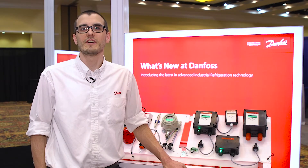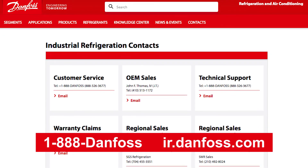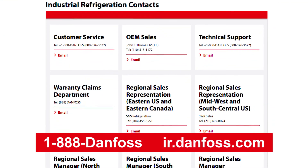The new Danfoss gas detectors are readily available. For more information, visit us online or contact your local Danfoss sales representative.